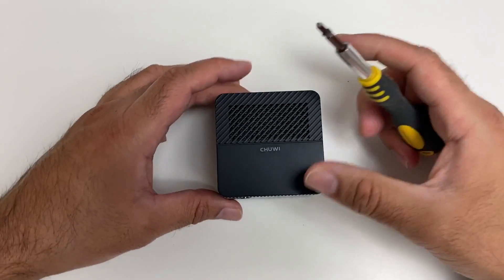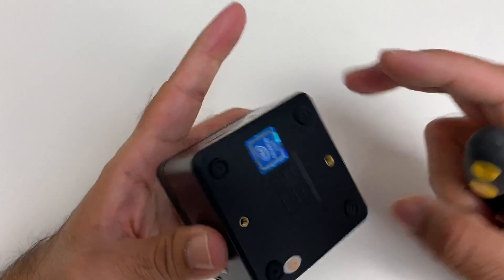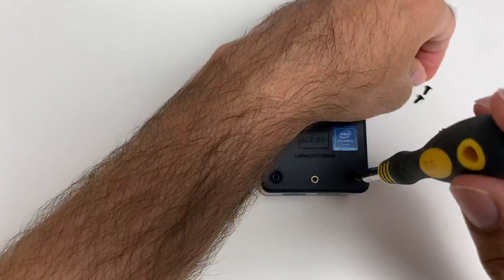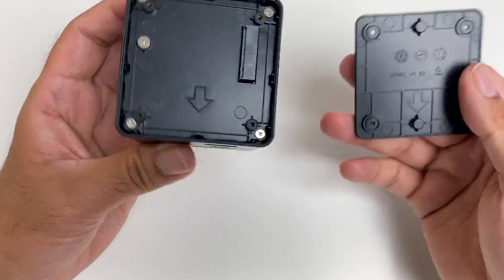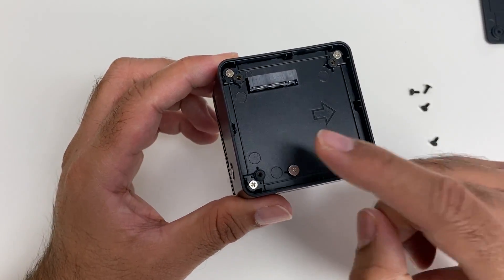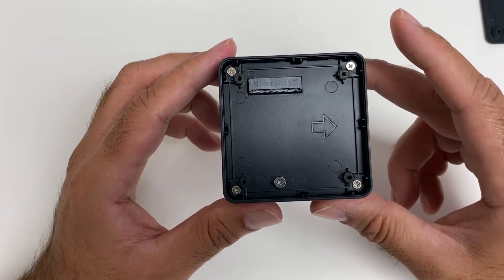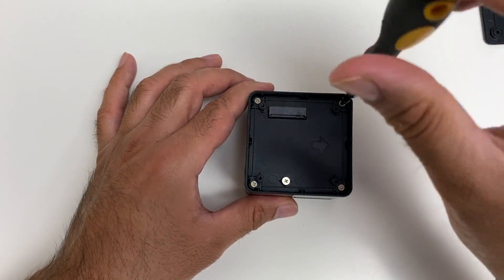Screwdriver's ready — we're going to check out the internals. I'm excited to see what they look like because this is a tiny, tiny mini PC. There are four screws on the back. With those four screws off you should be able to just open up the lid. And here is your spare M.2 SSD slot which supports up to one terabyte capacity — a very easy way to add more storage.